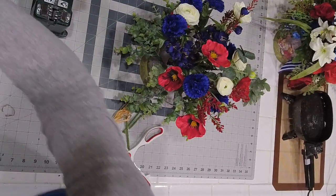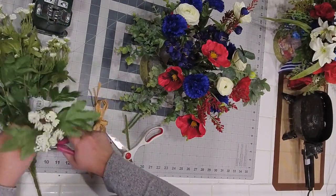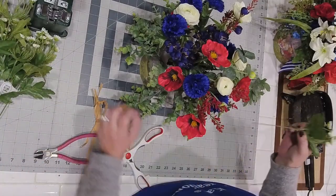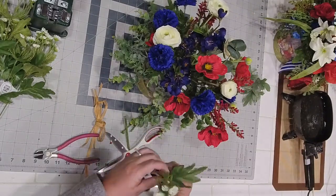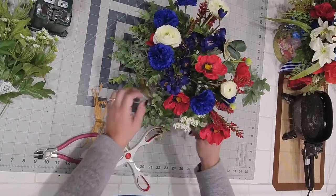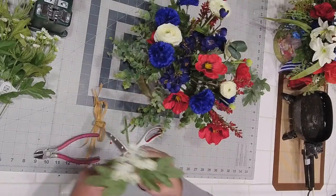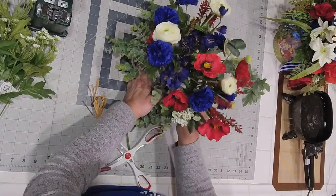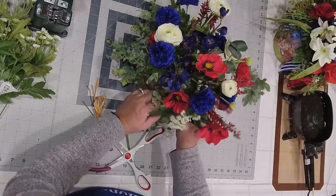I'm not going to use those just yet — I think I'm going to come in with Queen Anne's Lace to see what these little pops of white will do. The leaves are just so giant. I'm just temporarily placing them in here. I think I want them a little bit lower — so that works.